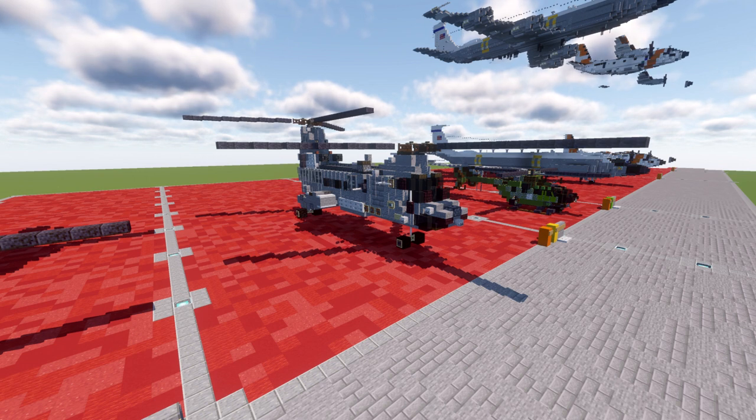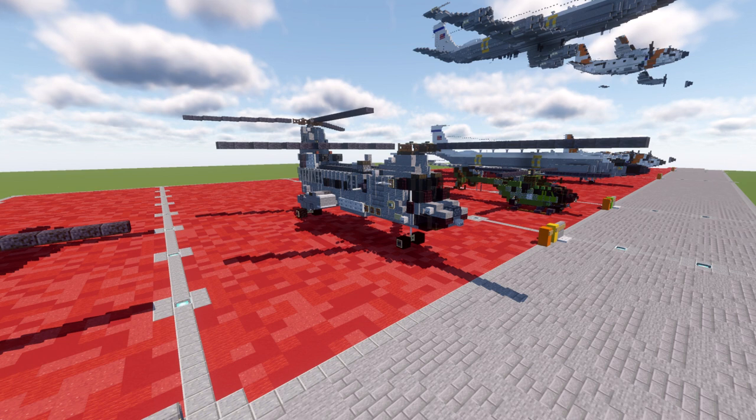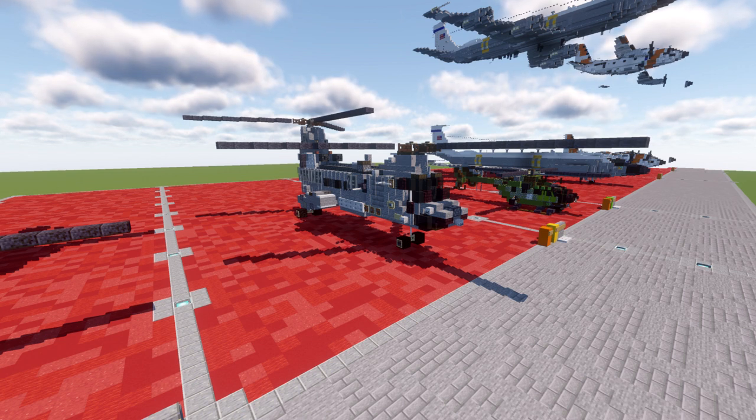This CH-46 Sea Knight is kind of the little brother to the much bigger and more well-known CH-47 Chinook. It functions in basically the same way and is overall the same type of helicopter, just a lot smaller in size. This aircraft was originally designed during the Cold War but saw service all the way up to about 2015, when it was completely phased out and retired from the US Marine Corps. It's a really cool-looking helicopter and should be a fun build to add into your worlds, whether you're looking for a naval aircraft or a marine helicopter.